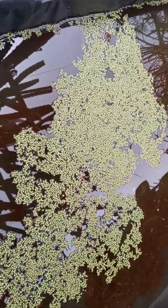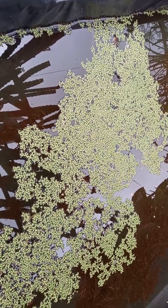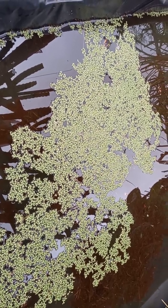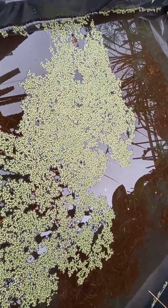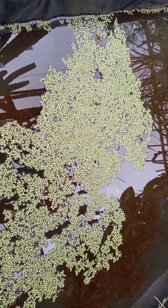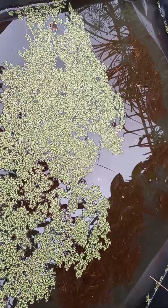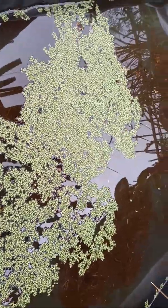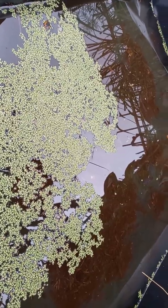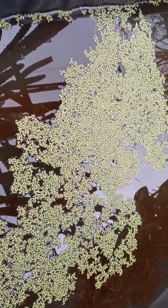It's not advisable to put a lot of tilapia in this pond, otherwise they're going to consume your duckweed. It's important that you control the number of fish, otherwise your duckweed will not multiply. One tilapia also helps because its droppings will continue to fertilize the water for the duckweed.